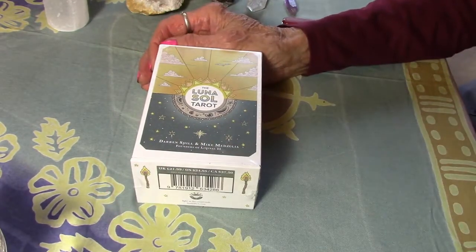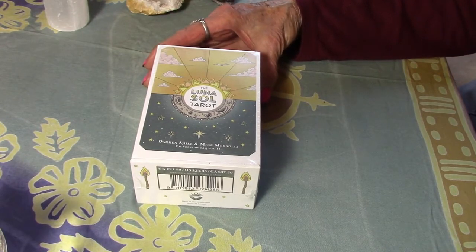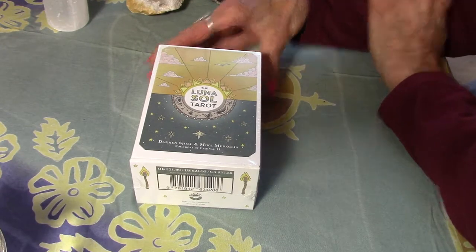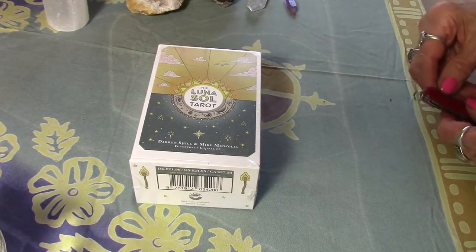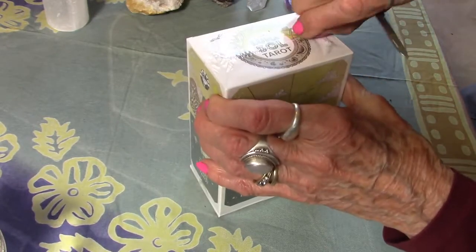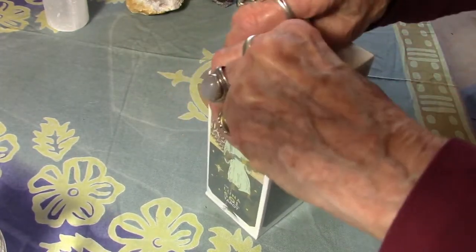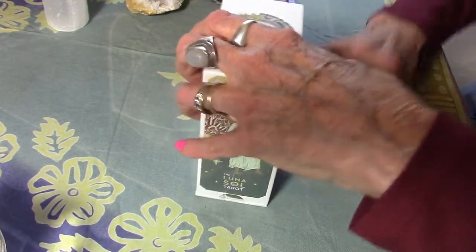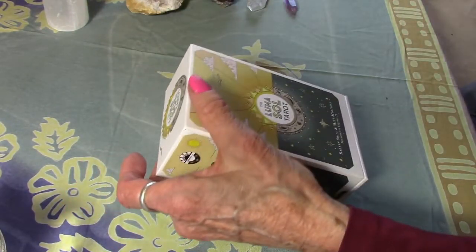This is the Luna Tarot. I never had the first one but I ordered this in February and it just arrived two days ago — there was a little delay. I wasn't going to buy any more decks for a while, but when I saw this deck and the beautiful soft muted colors, I thought I don't have any deck that has those soft muted colors. It looked wonderful. My friend Simon just did a video yesterday but I purposely didn't watch it because I wanted to see my own reaction to the deck.